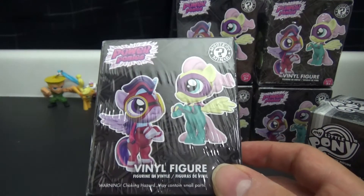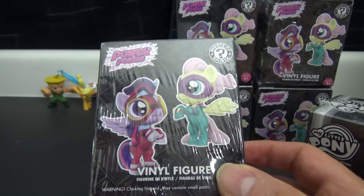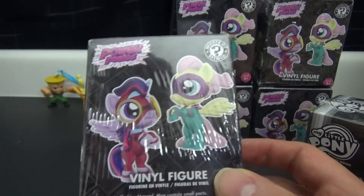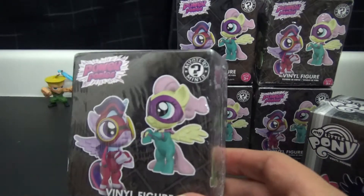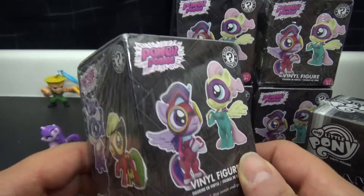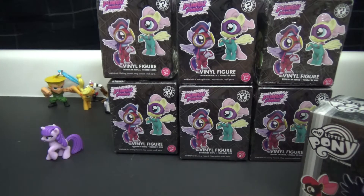Did Funko make the blind bag ones as well? I don't see the Funko logo on anything - well, whatever, it doesn't really matter. These are big old figures, so we'll put one of the smaller ones here for scale just to make a comparison.